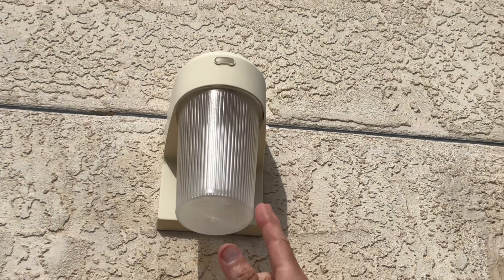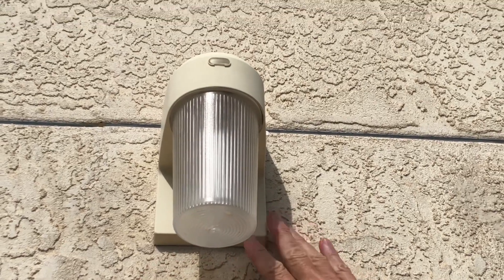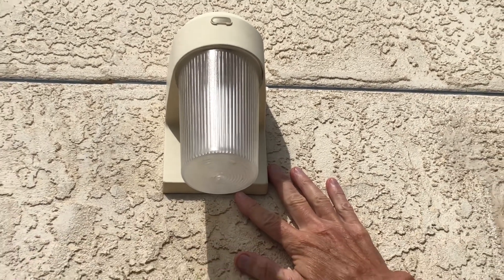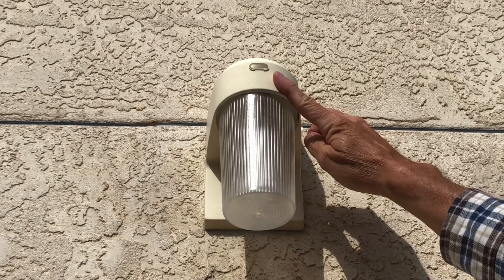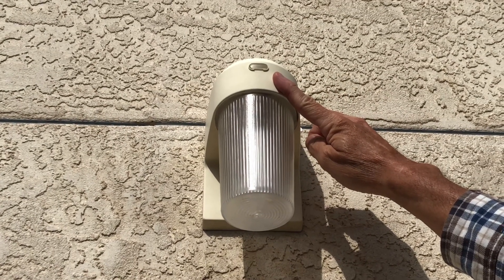The simplest security lights you can use just wire straight in as a replacement of the old fixture, but include an electric eye so that they come on at night and go off in the day.